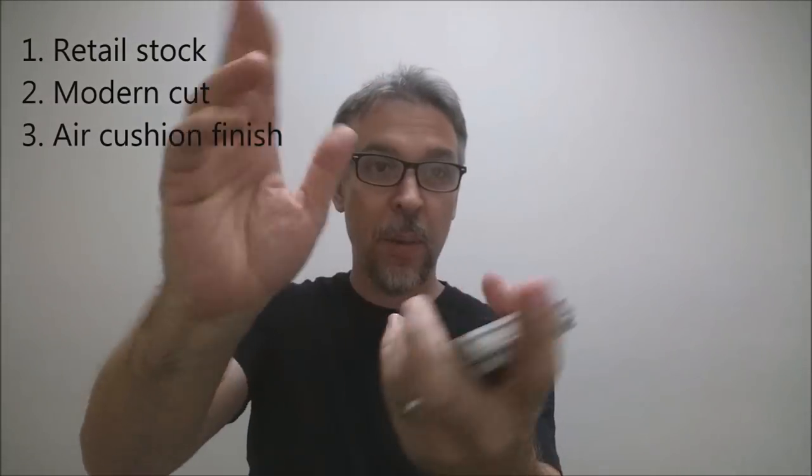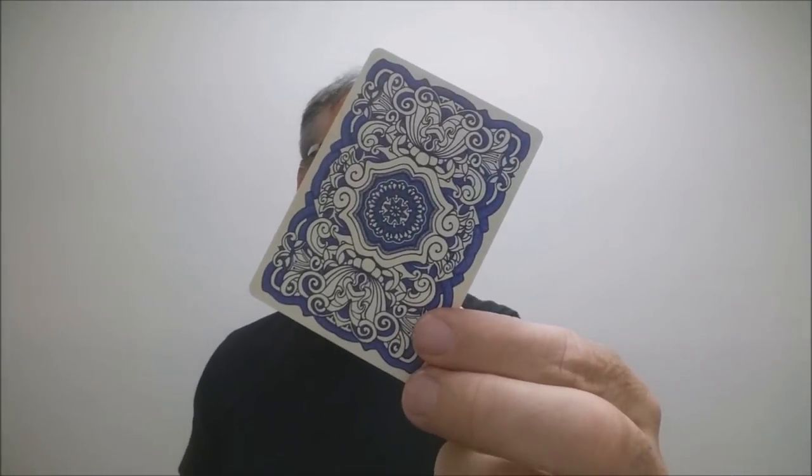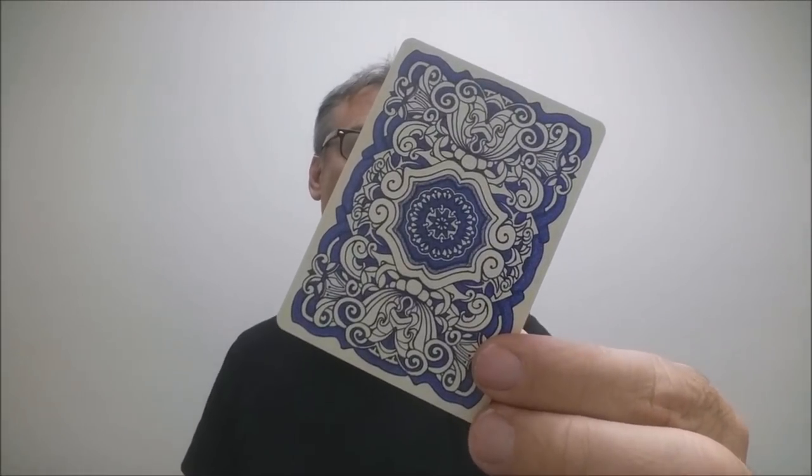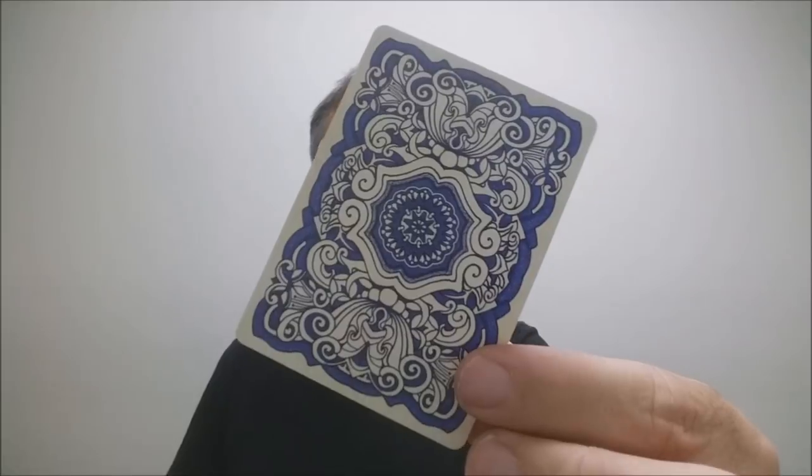This deck was printed by the United States Playing Card Company on their retail stock. It does have a modern cut and air cushion embossing. If you'd like to learn more about stock, cut, or finish, you can click the link below in the description. The back design is the same as the back design of the tuck case — again, very ornate and very rich with Renaissance-inspired themes.